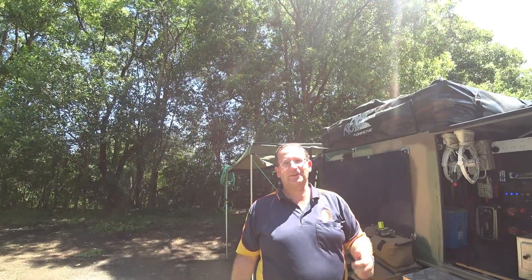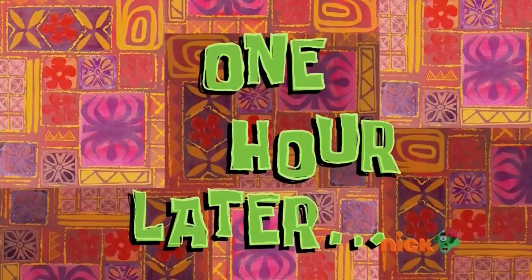We'll cut back in once they're ready and we'll show you them done. One hour later.